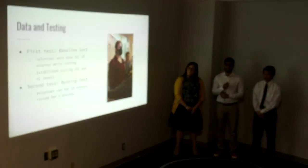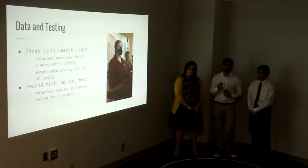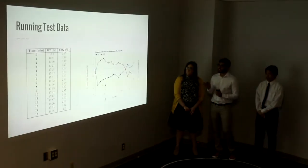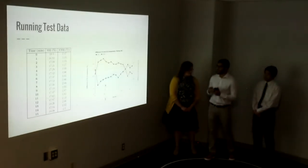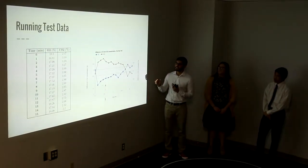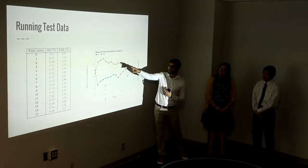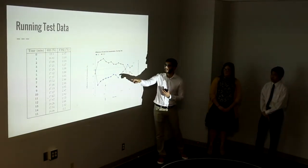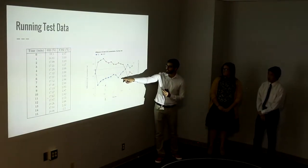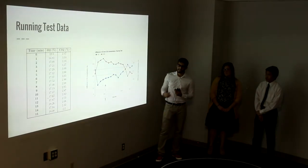Then we did a second test, which is a running test. The volunteer ran for 10 minutes and then rested for five minutes. This graph plots the difference of that data from the baseline. Once the user began running, you could see that the carbon dioxide level started going up and the oxygen level started to decrease. Once the user started to rest, you could see the levels go back to their resting values.